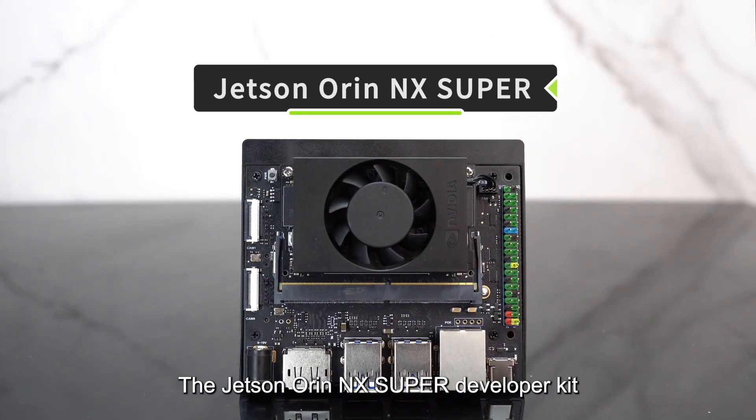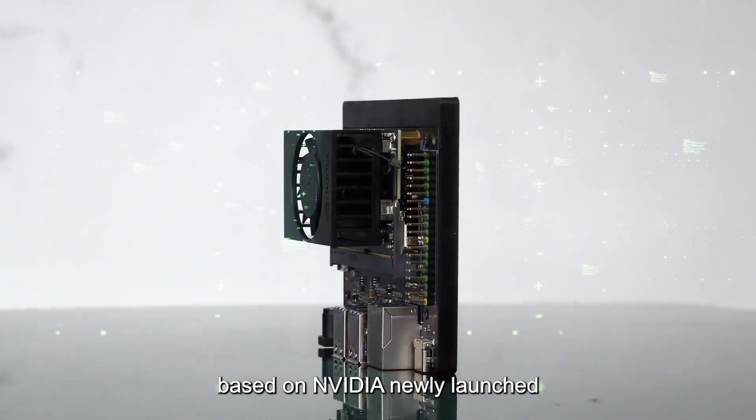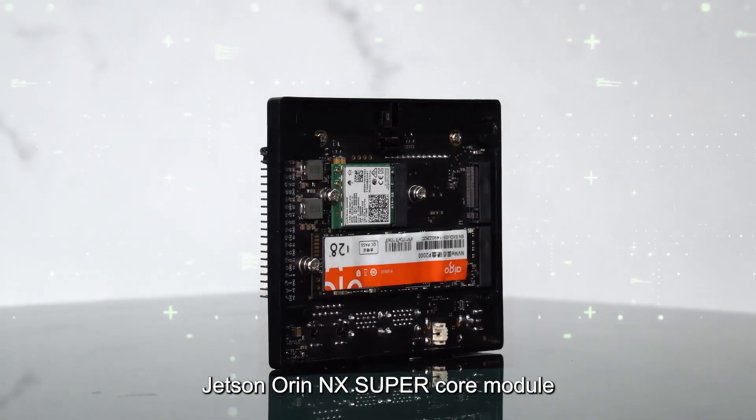The Jetson Orin NX Super Developer Kit is designed by Yahboom, based on NVIDIA's newly launched Jetson Orin NX Super Core Module.